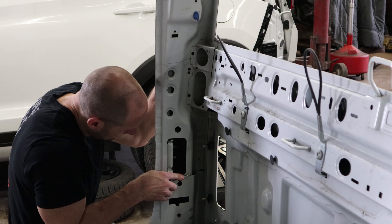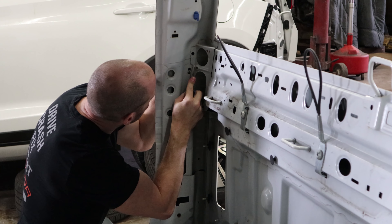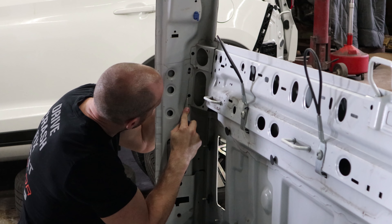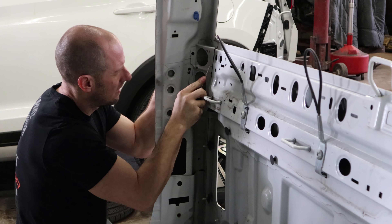Now I'm going to scribe anything I'm taking apart. This is not an exact science but it will get me close to where the new pieces are going to go, so I have a starting point. Sometimes it's right on, but every car is different.